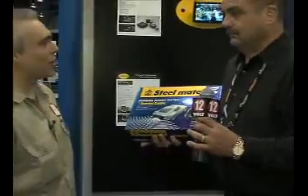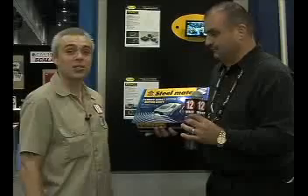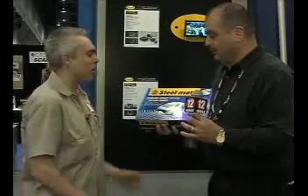Hi, this is John Lomax here with Albert Rodriguez in the Steelmate USA booth, looking at this hot new product — the parking assist system with rearview camera. Albert, tell us a little bit about this hot new product.